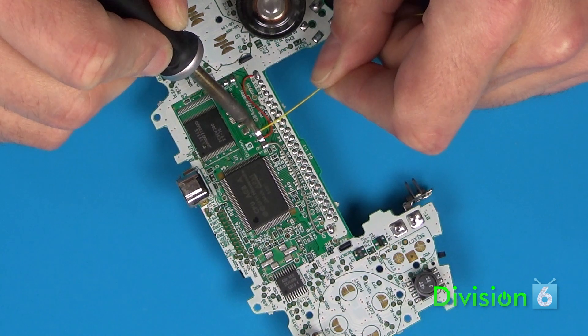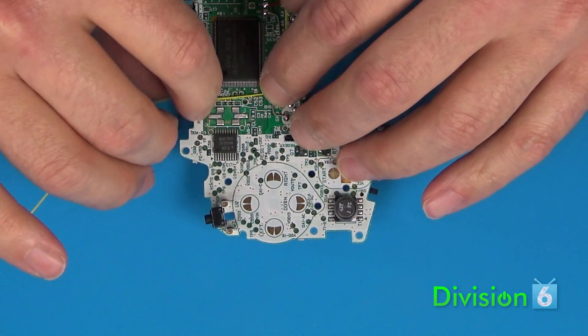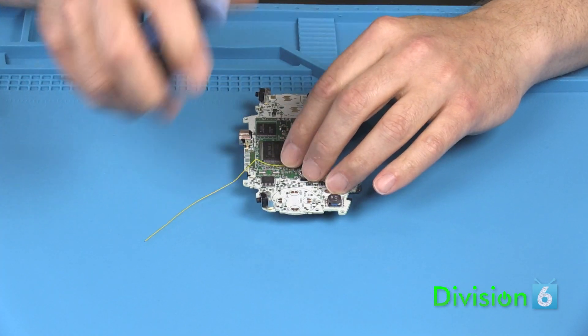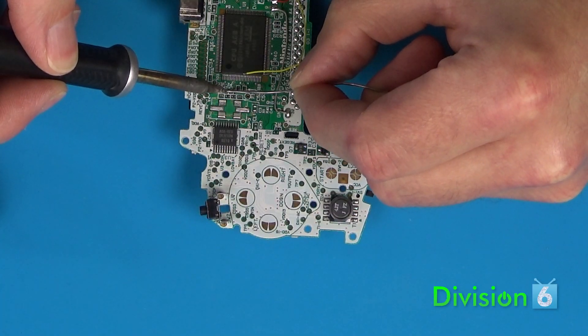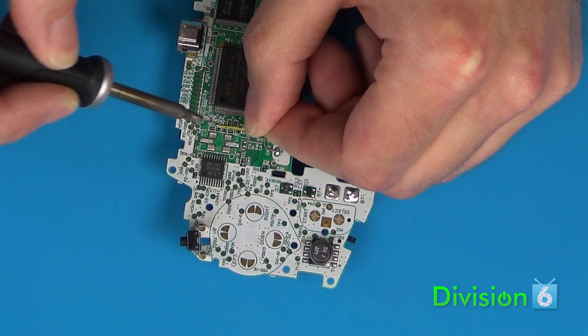The clock wire comes next. The procedure is the same as for the power wire. Run the wire from the clock pad on the GB Accelerator to the pad marked CK1 on the Game Boy PCB, routing the wire around any large components. Note: the remaining pads won't already have solder on them, so add a little blob of solder to each pad before you attach the wire.